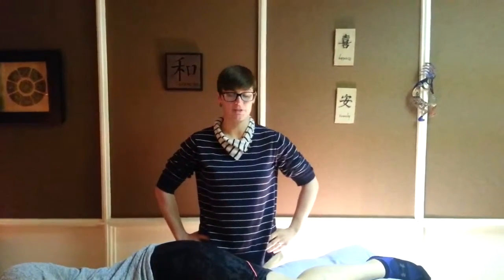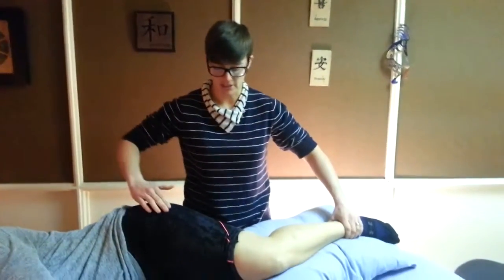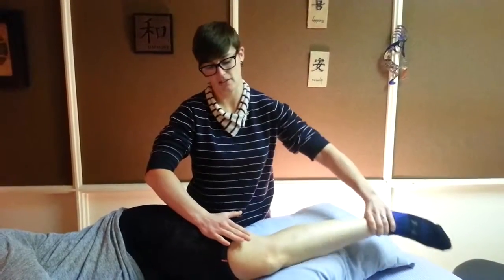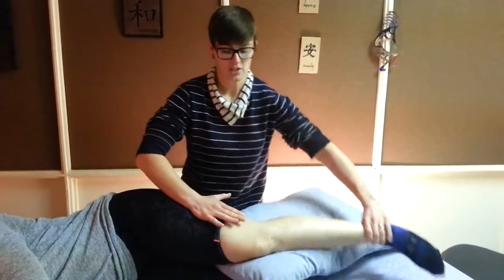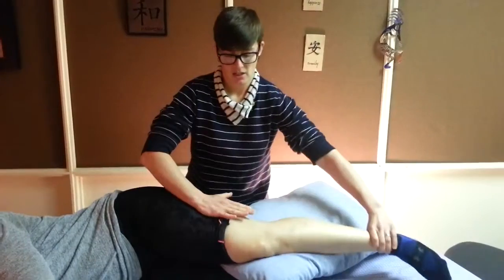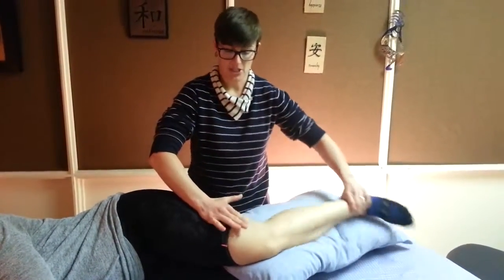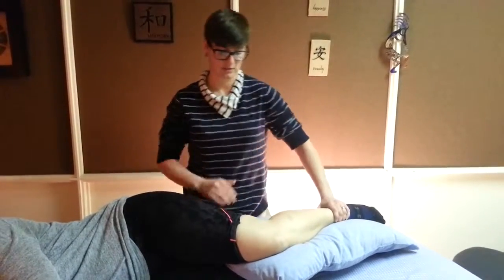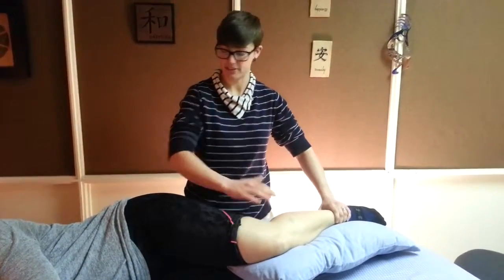This is a typical repetitive use injury, very common in athletes. What happens is the IT band comes down and rubs over the lateral condyle of the femur. When this happens, you get a lot of inflammation, which creates swelling and pain. So what we need to do is calm down the inflammation in this area.